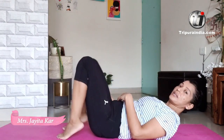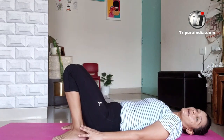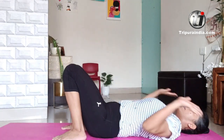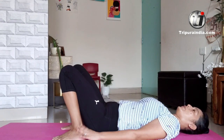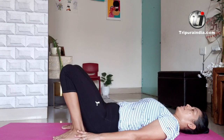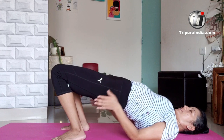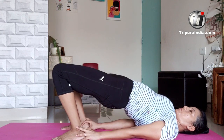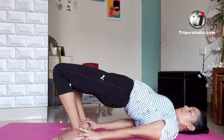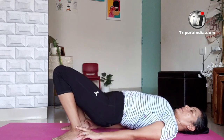The next one I want to show is the bridge posture. Lie down on your back, hold your ankles, and push your hips up. Tighten your glutes and tighten your abdomen. Push it up and squeeze your legs, then come down.